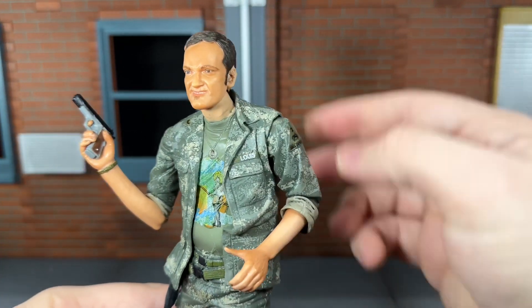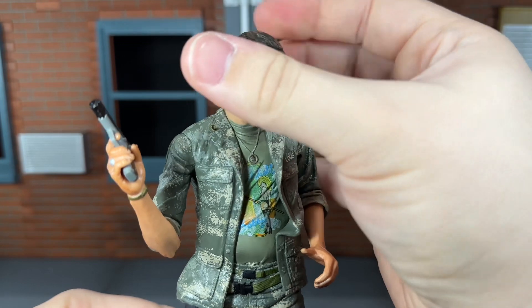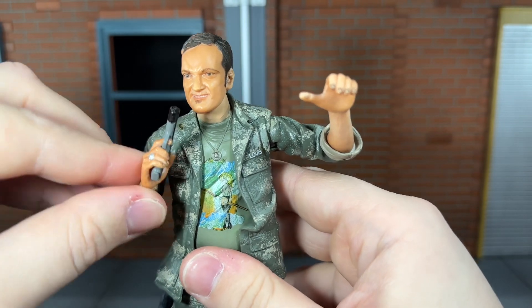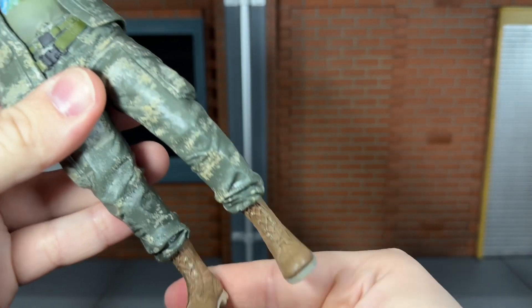So now let's go over his articulation. He has a ball-jointed head that can't really look up at all, can move down very slightly, and can move side to side. He has shoulders that can move out just a little bit, a swivel elbow, a swivel forearm on one side, and swivel boots that can move side to side.